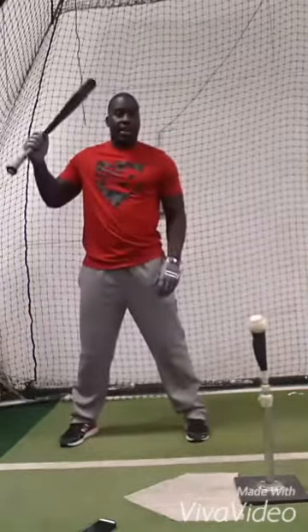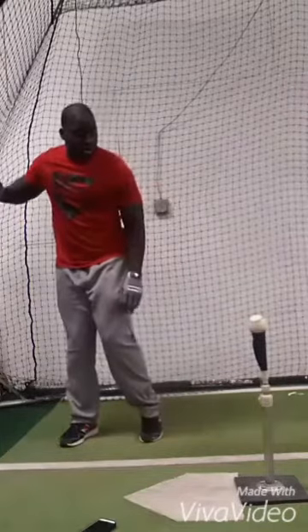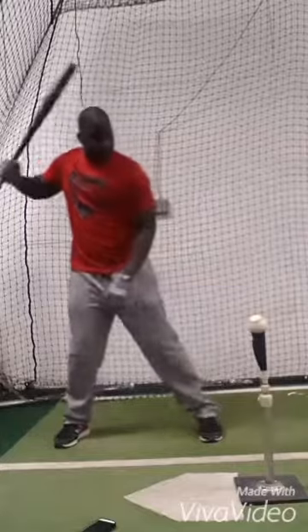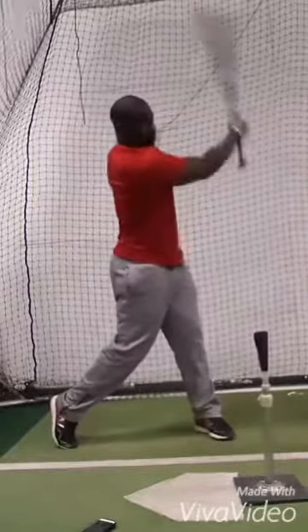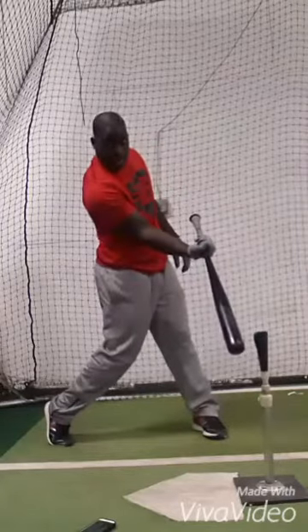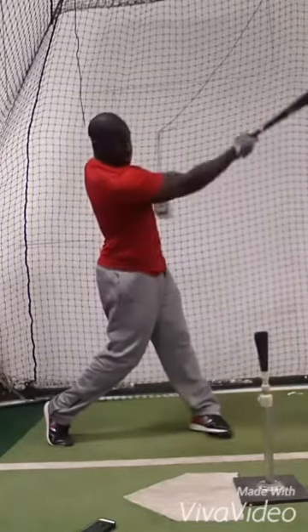So I like to do it with one hand, kind of work under it — just see my path coming under it, and then through.